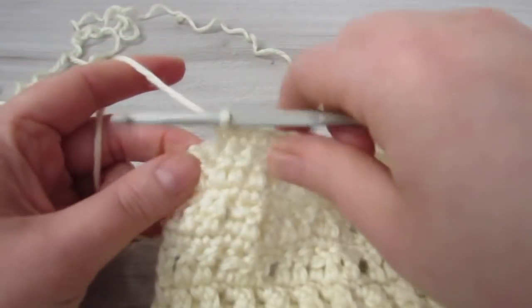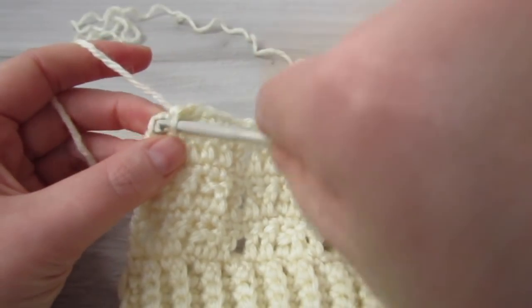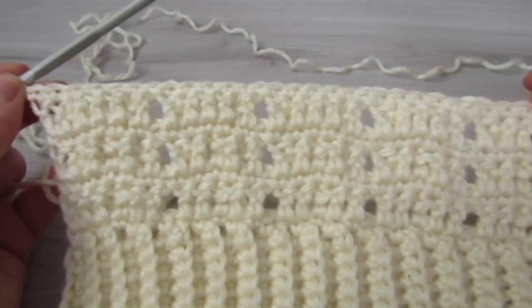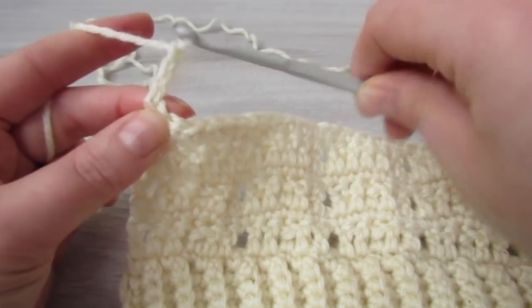Then chain 1, skip over that chain 1 space and then make 6 single crochet.